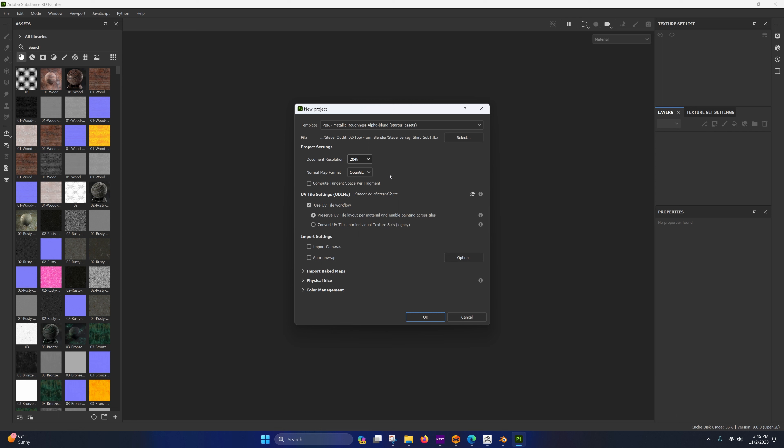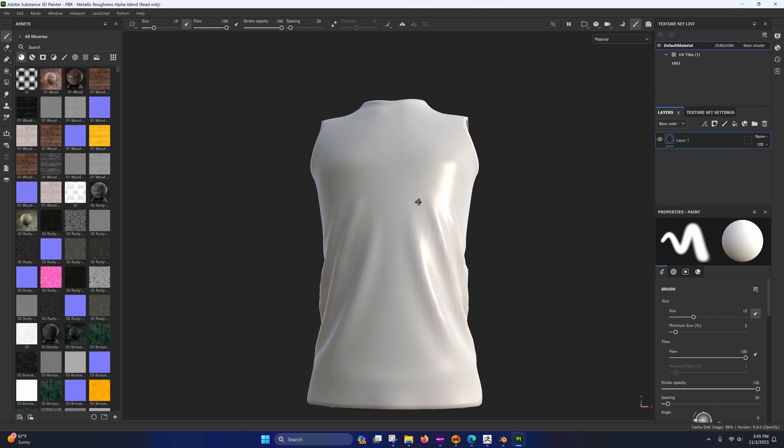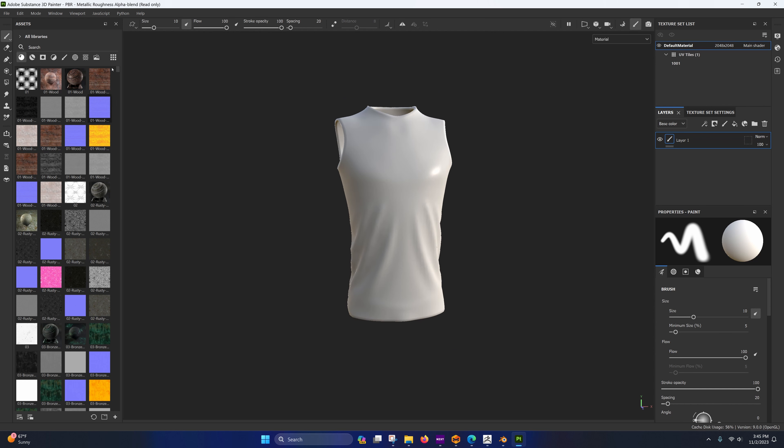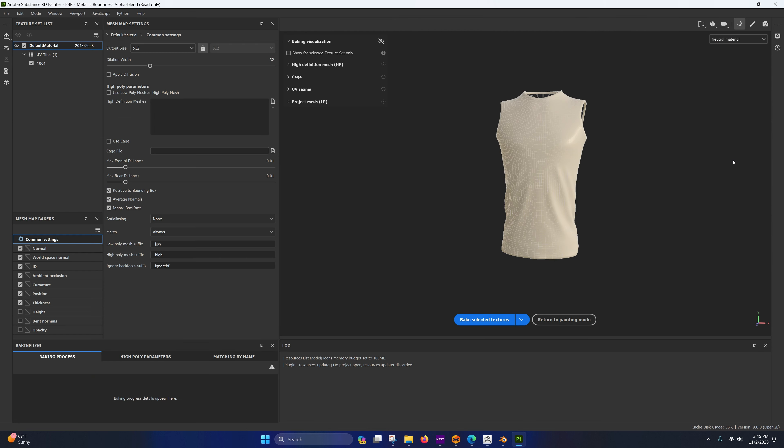Go back into Layout mode, unhide the high-res layer, and make sure that they are still in the exact same position — you don't want any discrepancies. Now would be the time to fix any issues with the high-res mesh, because that data is going to be baked onto our low-res. You can smooth stuff in Sculpting mode. I don't see any problems here so I'll move on.